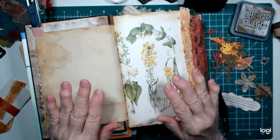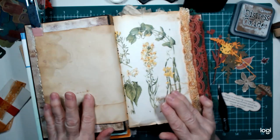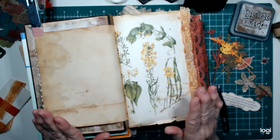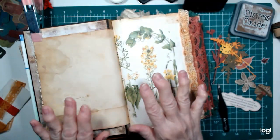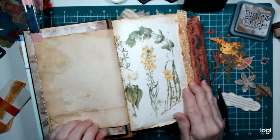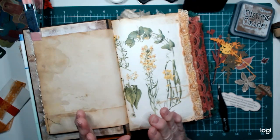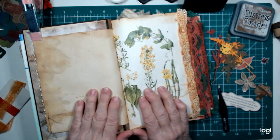Good morning everybody, it's Pam from Nana's Crafting Cottage. It is early — about 20 minutes to 7. Everybody else is still in bed. We're going to be busy running errands today, so I wanted to get out here and do a page in my fall journal with you guys. Welcome back to my channel. Thank you for all the new subscribers — I appreciate it and I hope you enjoy my videos.